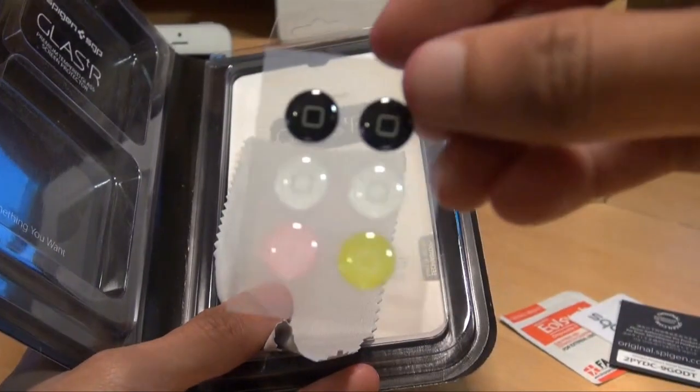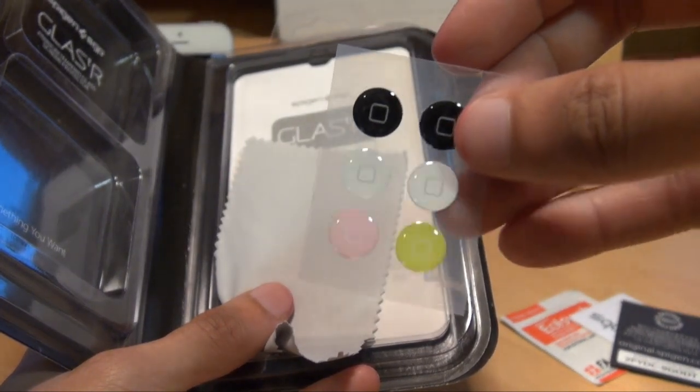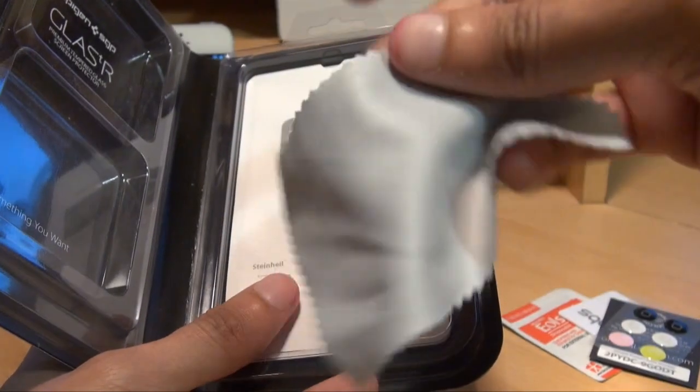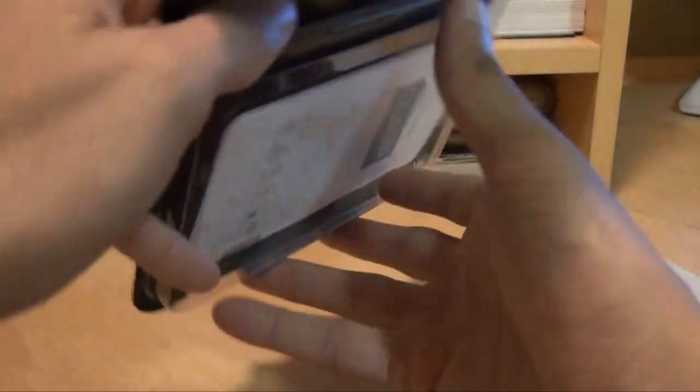You've got six home buttons that you can choose from — two black, two white, a pink and a lime greenish one — that you can customise the device with. And you've got the standard microfibre cloth from Spigen.